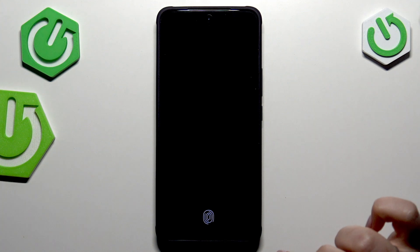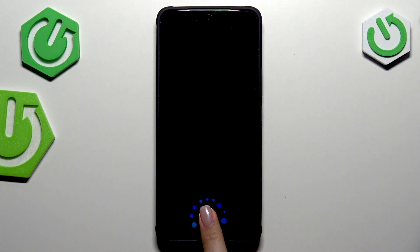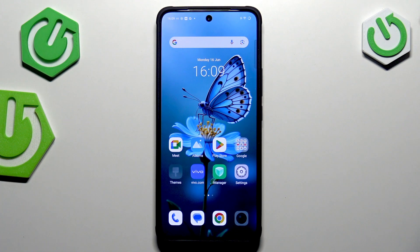Let me lock the device and check if it's working. We've got the sensor — let me put my finger on it, and as you can see the device is unlocked, which means we successfully added the fingerprint. That will be all — thank you so much for watching, please hit the subscribe button and leave a thumbs up.